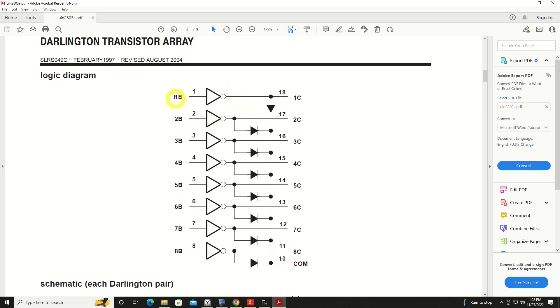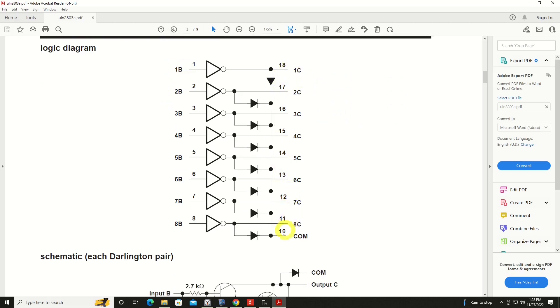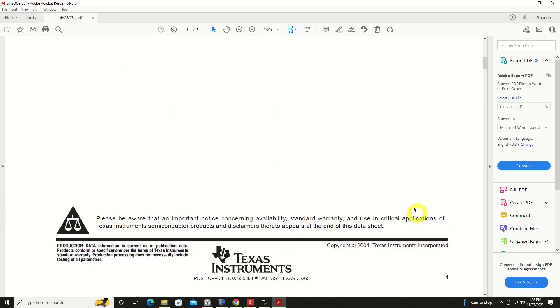Here is a very basic logic diagram. This is your input, here's your output, and everything goes back to common and then off to ground — or zero volts, depending on how you want to word that.